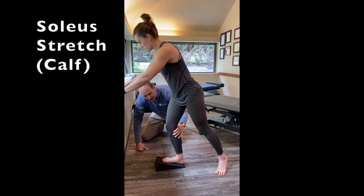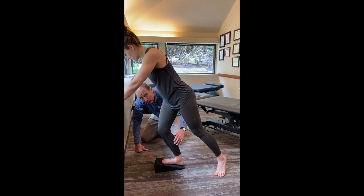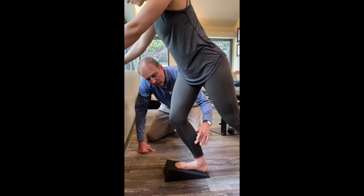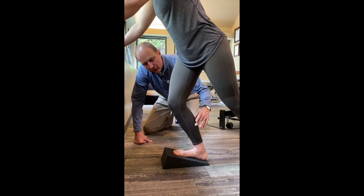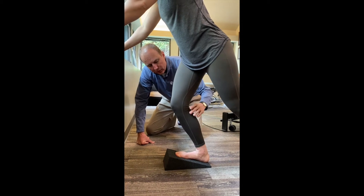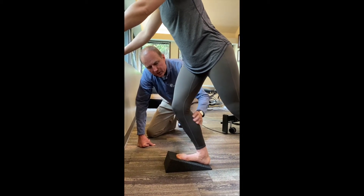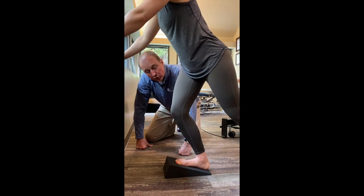Dr. Kowalski can go into a stretch for the soleus. You'll feel it differently than you will for the gastroc. Gastroc is more kind of behind the knee. This is going to be a little lower and a little more lateral than you felt on the gastroc. Same idea though — you get on the slant board, 10 to 60 seconds, hold a sustained stretch. Should feel kind of good.